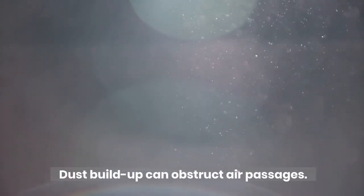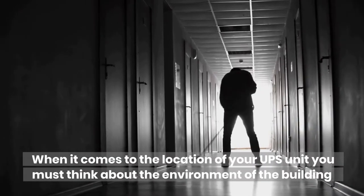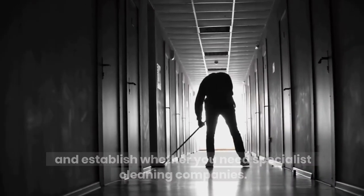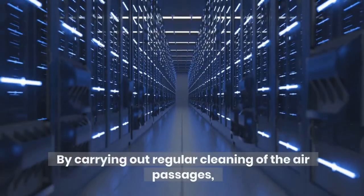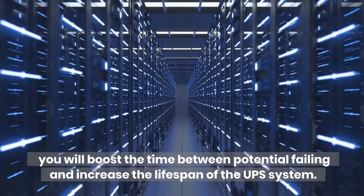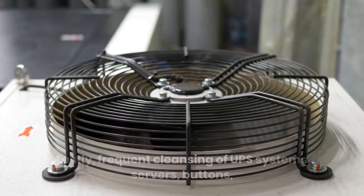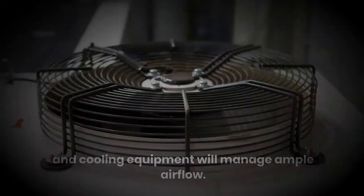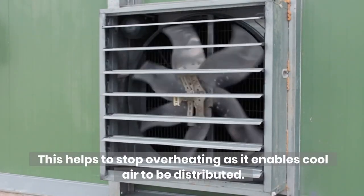Dust buildup can obstruct air passages. When it comes to the location of your UPS unit, you must think about the environment of the building and establish whether you need specialist cleaning companies. By carrying out regular cleaning of the air passages, you will boost the time between potential failures and increase the lifespan of the UPS system. Lastly, frequent cleansing of UPS systems, servers, buttons, and cooling equipment will manage ample airflow. This helps to stop overheating, as it enables cool air to be distributed.